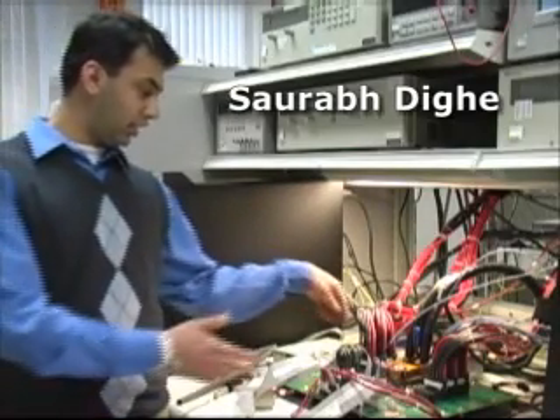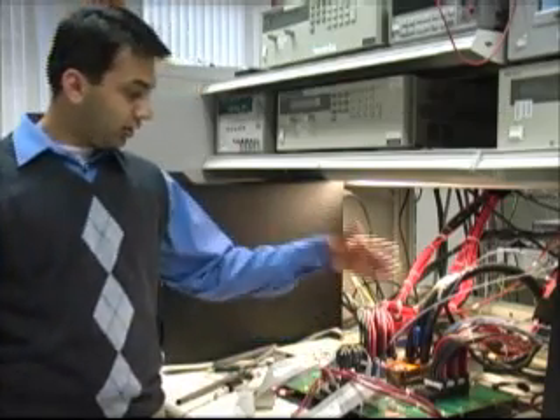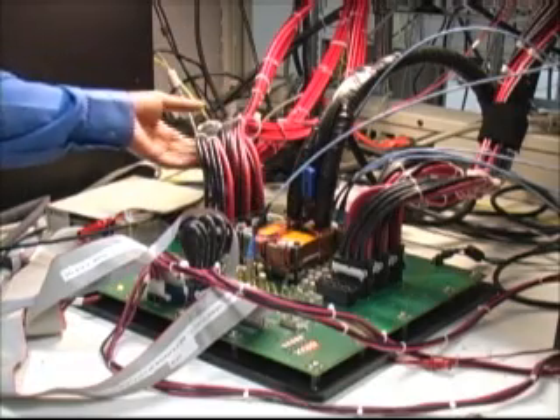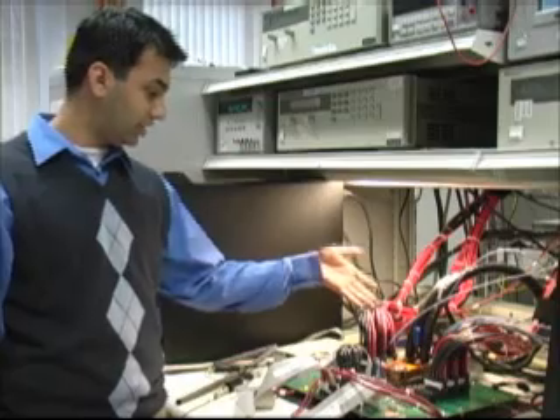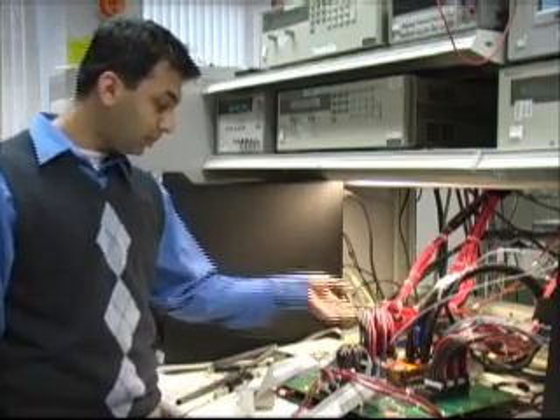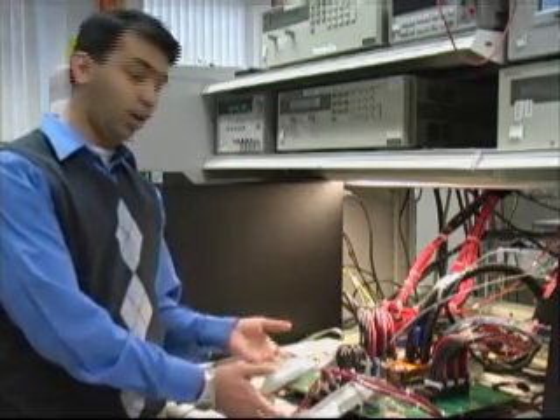What we have here first is this custom-made board — it was designed in this lab. The chip is sitting right underneath this chiller head. We have these cables providing the supply to the board; each cable provides 50 amps. The other cables are the JTAG controls and the input-output of the chip.